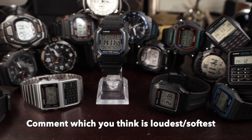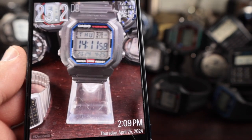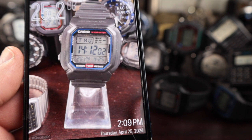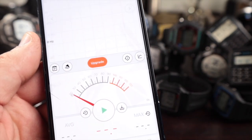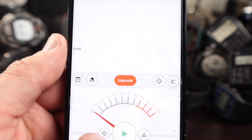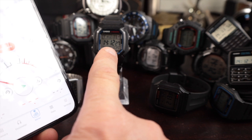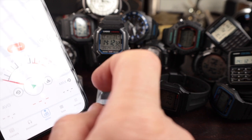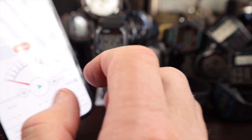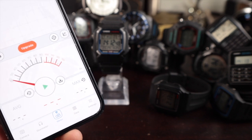I'm going to use a decibel app on my iPhone, which also lets me take a video as we test each watch. I'll set this up starting from zero and make sure all of the maximums are zeroed out. We just wait for the alarm to go off — it was set to go off at 2:13 and we're at 2:12 and 30 seconds. Everything in the house is as quiet as it's going to be. You'll see ambient noise on the meter, but what we're looking for is the maximum volume that comes up as a result of the alarm going off.